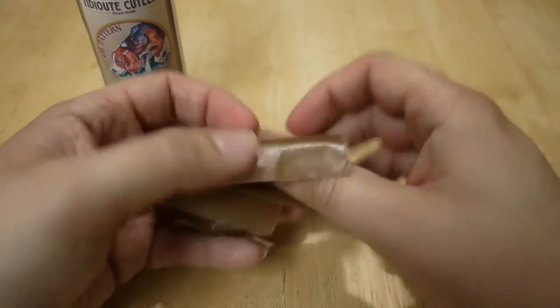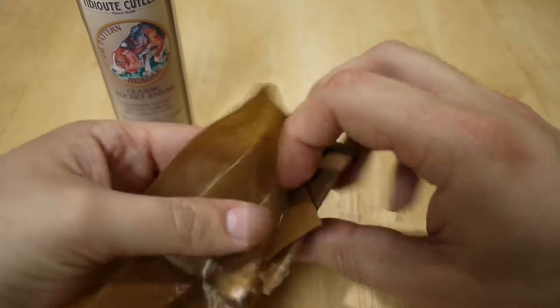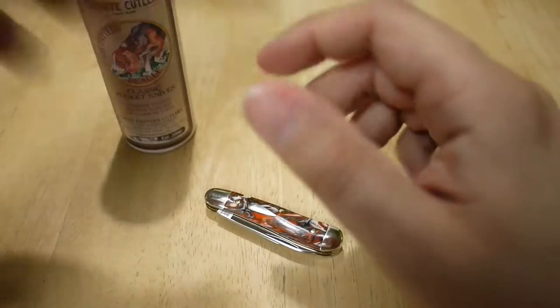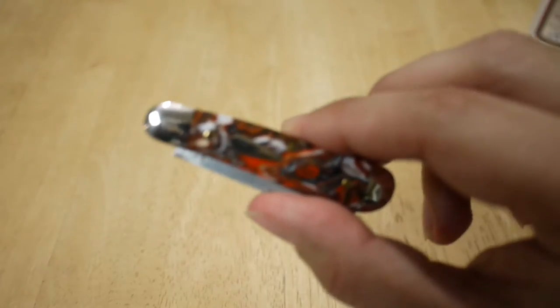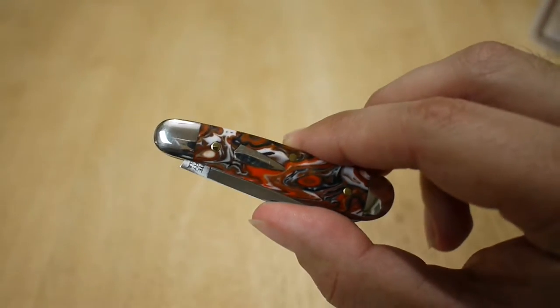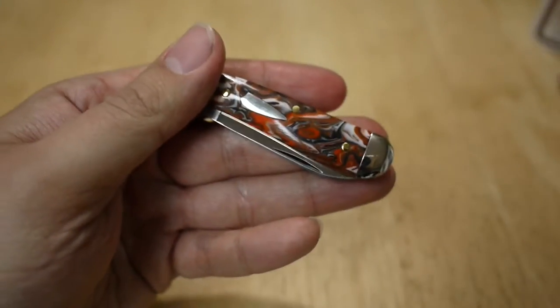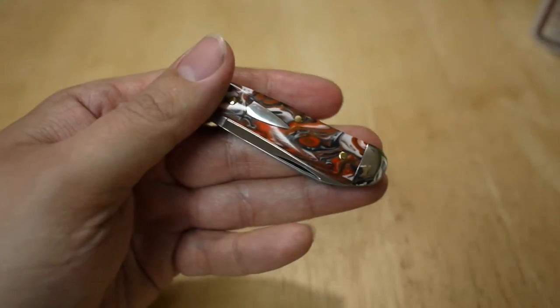It comes wrapped in the paper. So, number 18 Beagle, and this one is in Runaway Beagle acrylic.